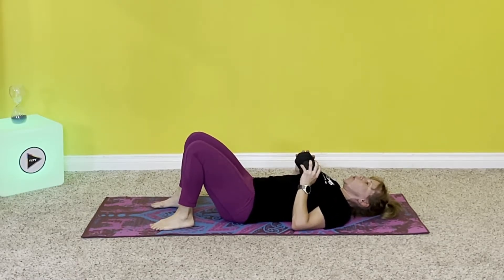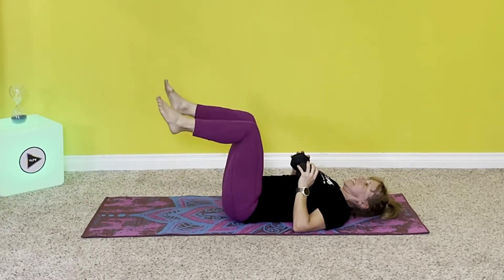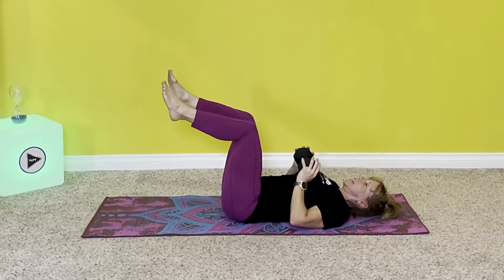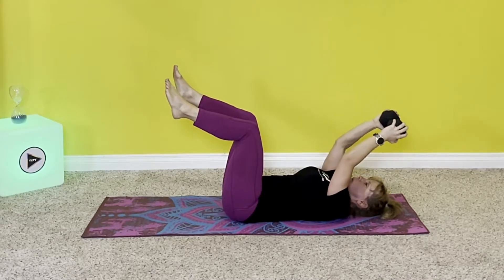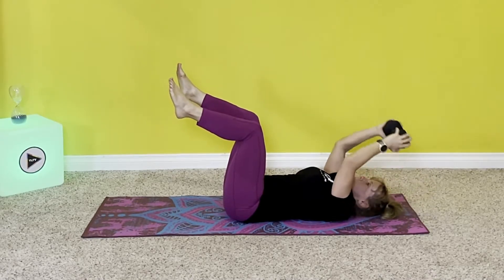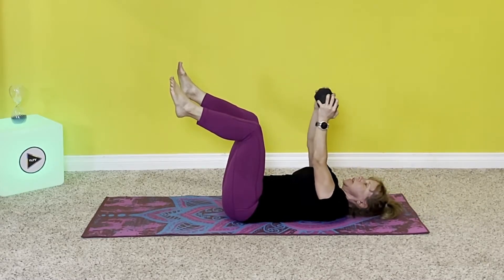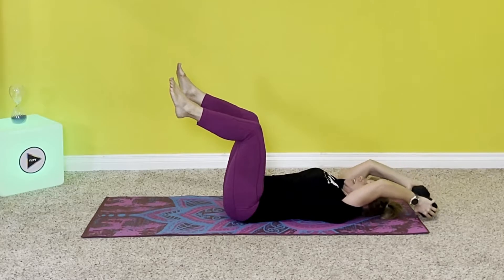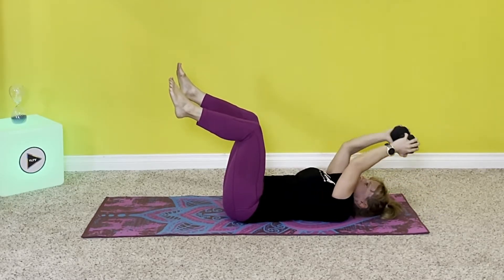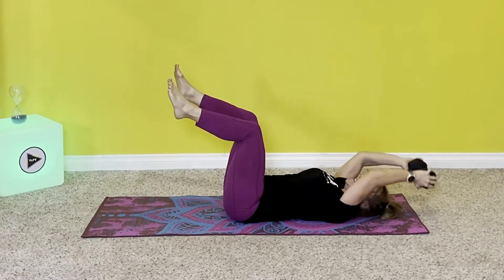Brace your core. We're going to do a practice set of six reps. Brace, lift knees, hold steady, weight is up. Bend the elbows slightly as you lower over your head and pull. One — breathing in here, exhale — two, breathe in, exhale — three, in — four, in — five, and six. Perfect.